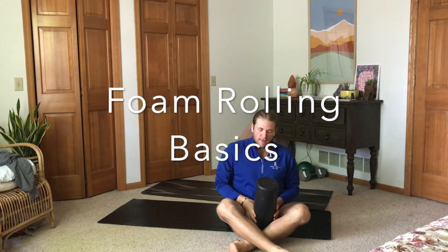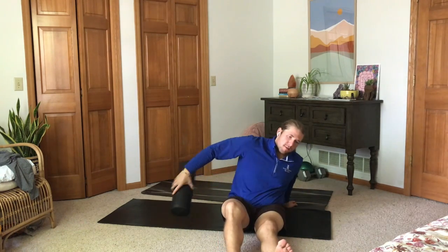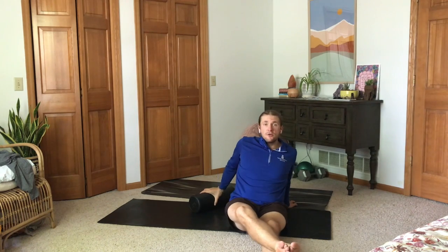Hello everyone, welcome to the foam rolling basics video for Inspire22 members. This video — if you've watched the other mobility videos, those are mostly static and dynamic stretching, which are very important.